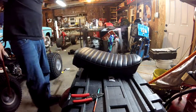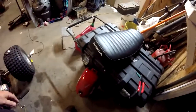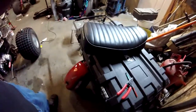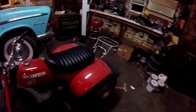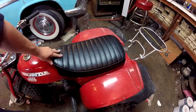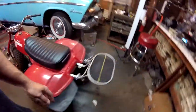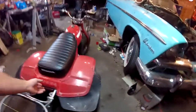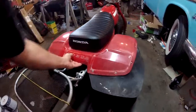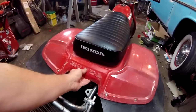That's looking pretty sexy — look at that, that's getting good. I don't have the mounts and everything so I got to get back to dadding, but that's what it's going to end up looking like. Pretty good — pretty happy with that.